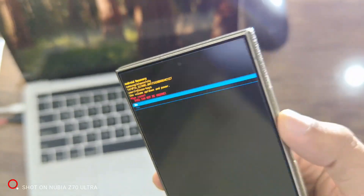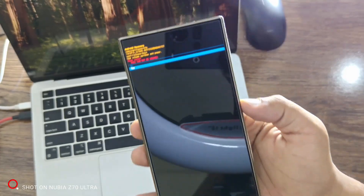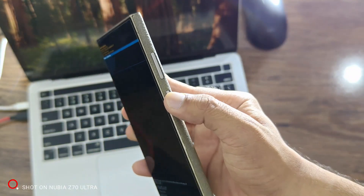Keep holding until you see the Samsung logo, then release both buttons. Scroll down to Wipe Cache Partition and press Power to select it. When asked to confirm, scroll to Yes and press Power again. Once the cache is cleared, scroll to Reboot System Now and press Power to restart your phone.